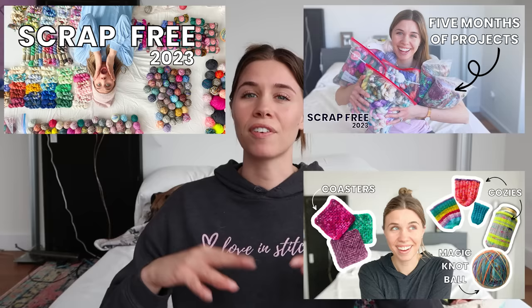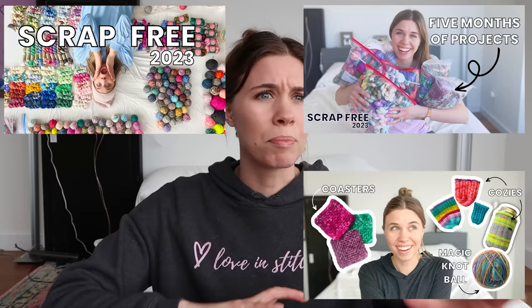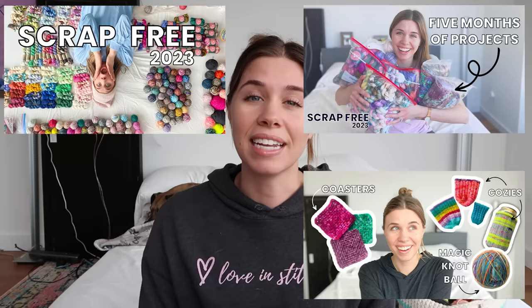You're going to see one video from back in January where I'm getting all of my scraps organized, then another from sort of the end of January, beginning of February where I'm making a plan. There's also a video all about different project ideas for scraps, a really big Ravelry project favorites folder with ideas for advents, and a vlog on my granny square blanket — all linked down below.